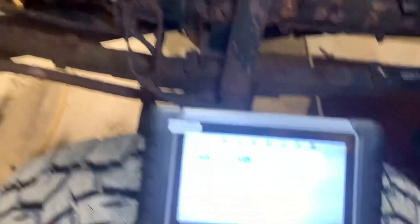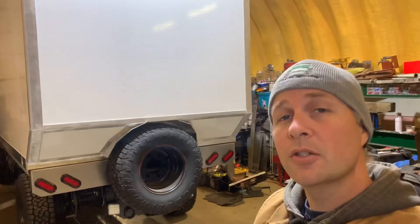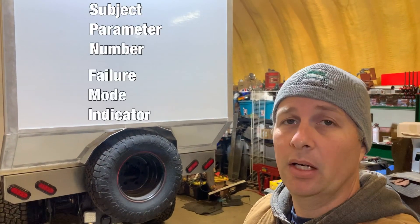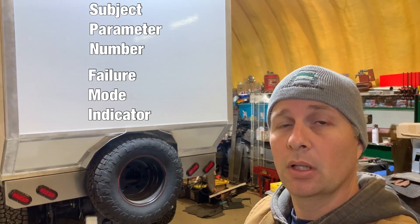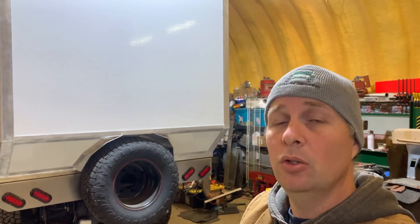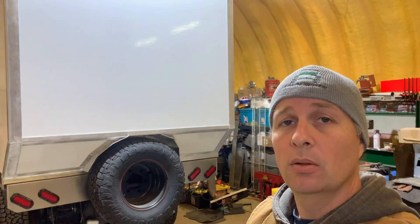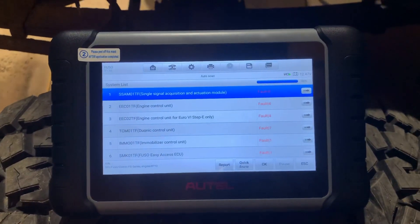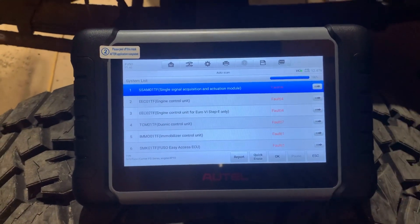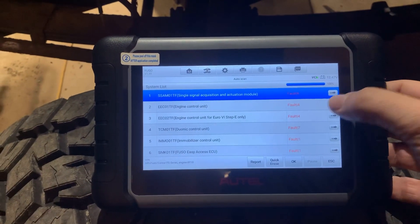What if you just want to know what's wrong with your truck? This has the basic auto scan, so let's see all the things that are wrong with my truck. Here's where we get the advantage over the SPN and FMI numbers. Most of the time if you go through the instrument cluster you can find the SPN and FMI, but sometimes you can't find the translation to what the problem actually is. This gives it to you in plain English.